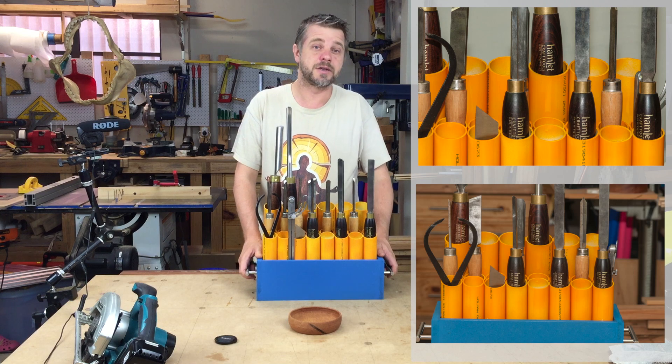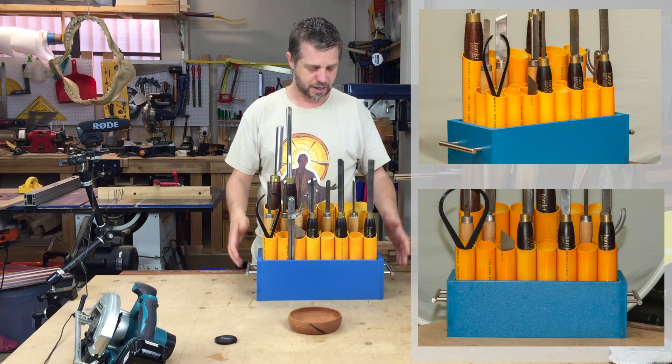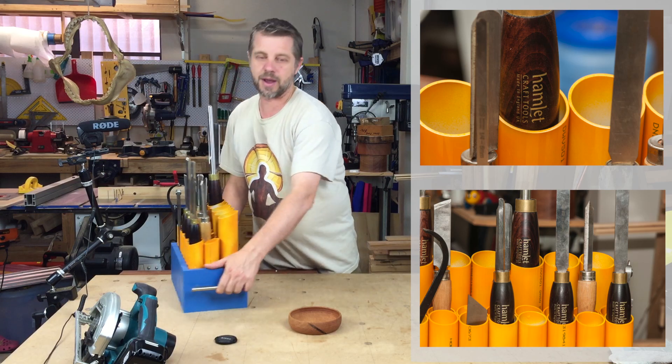There you go — nice little quick and easy project. You can smash this thing out in no time, paint it or not paint it, whatever you like. This holds 22 tools in a very small space, so I can pick this up and put it out of the way when I'm using the lathe.